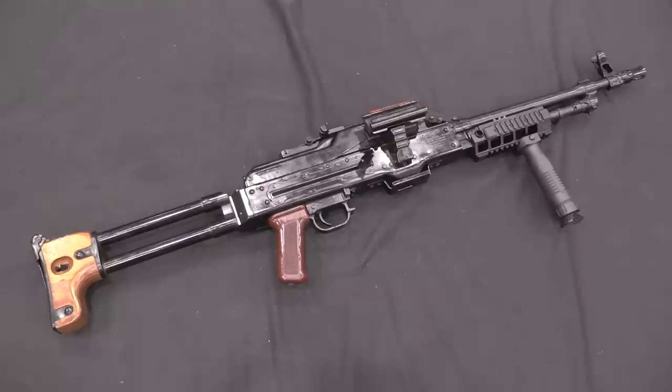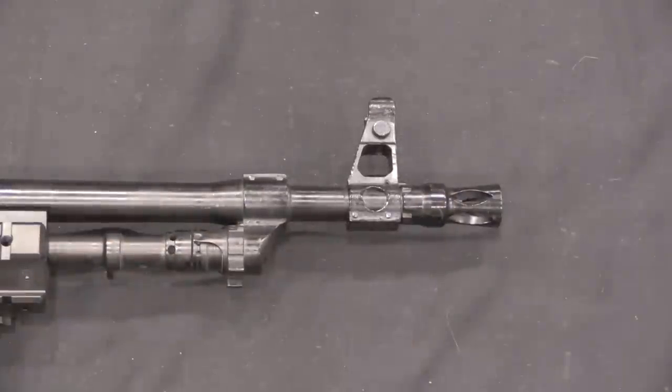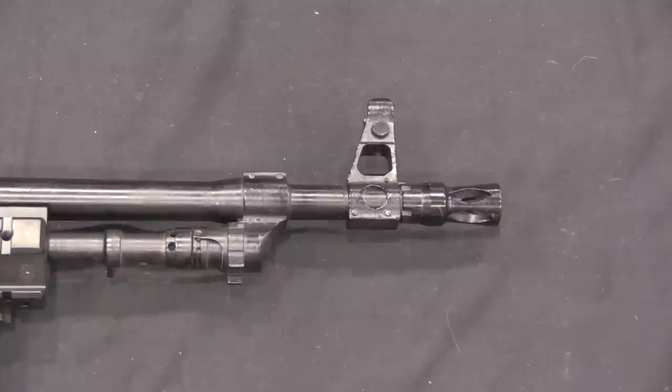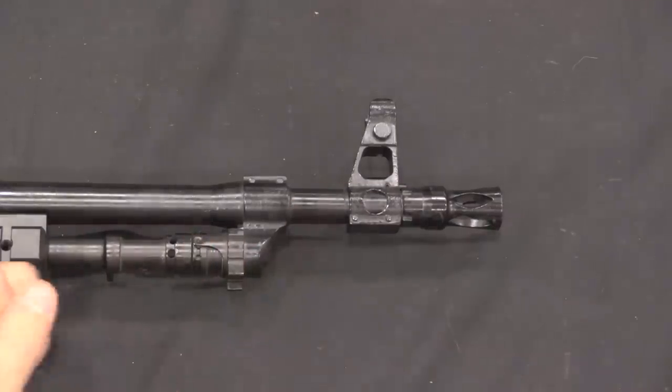Now if you want to make a gun more compact for paratroopers, there are two pretty obvious places to start: make the front end shorter, and make the back end shorter. Starting with the front end — it's pretty simple, just cut the barrel down. This has a barrel that's a couple of inches shorter than the standard PKM barrel. Not really anything special going on; it still has the same gas regulator, but a substantially shorter barrel.